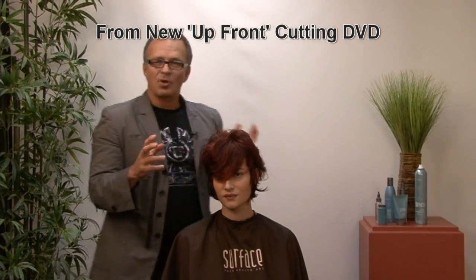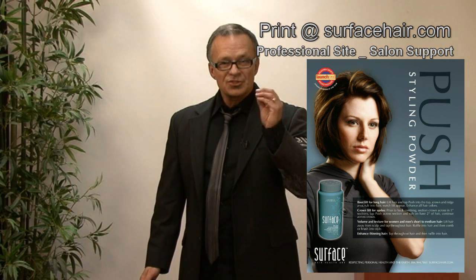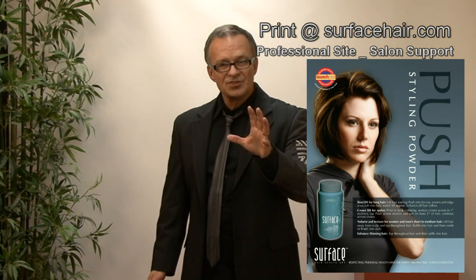Understanding your Surface Styling products puts you in total control. Please go to surfacehair.com, the professional site, salon support, monthly promotions, and print off the Push Styling product performance sheet for your salon. Make it visible so that they can really see what's available to them for root lift, volume, texture, and enhancing thinning hair. And get ready — March is coming. Our four core traits to high sales success, along with March Able Promotions, is going to be emotional intelligence. Push your boundaries for February.